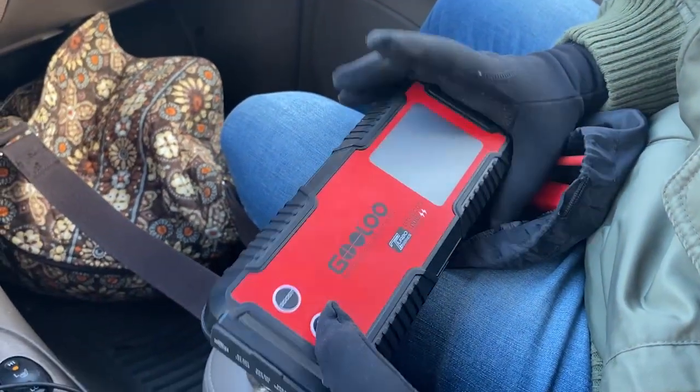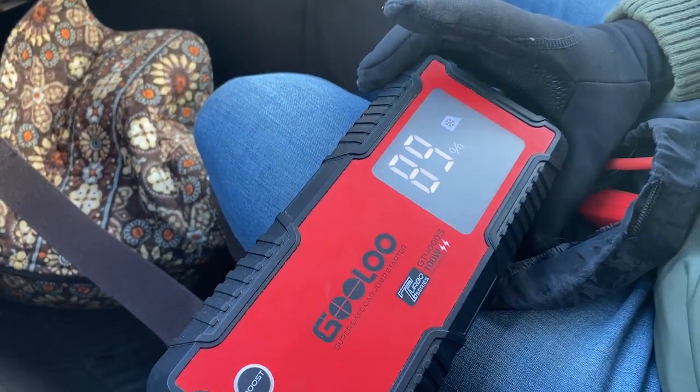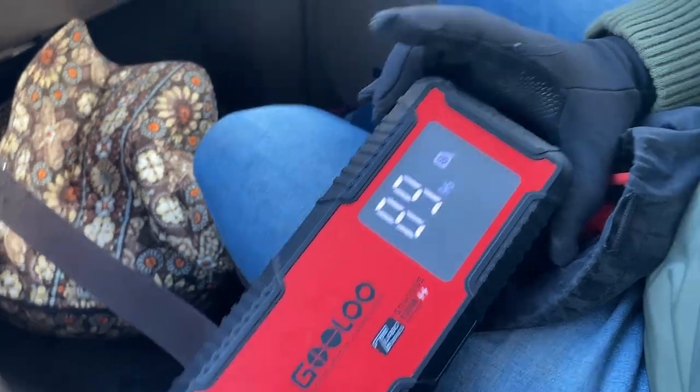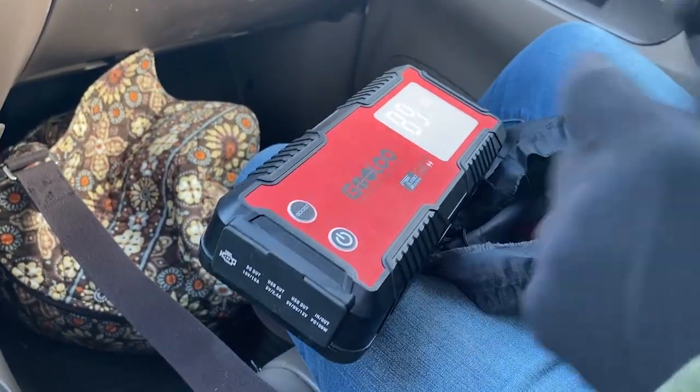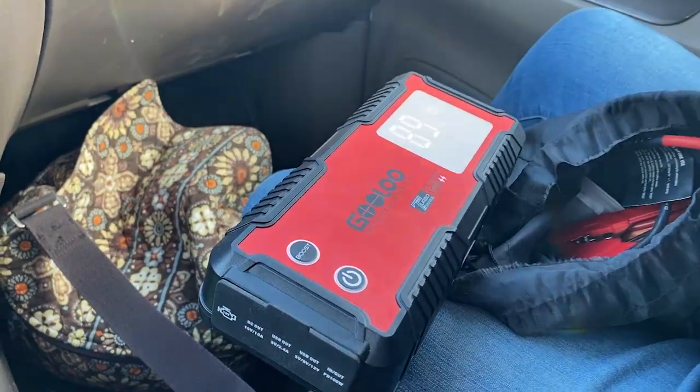Hey guys, Rex here. I got a little piece of equipment to show you that I found very helpful here on the homestead, where we have a lot of different little garden tractors, big tractors and vehicles, four wheel drives, cars, et cetera, that require jumpstarting — particularly when you're not rotating through all your vehicles consistently, or in the winter time, or when you got old vehicles like I do, or if you just got any vehicle that sometimes needs a jumpstart, this sucker is handy.